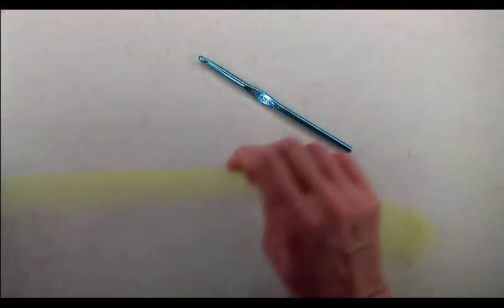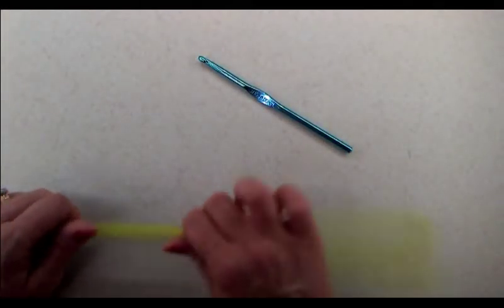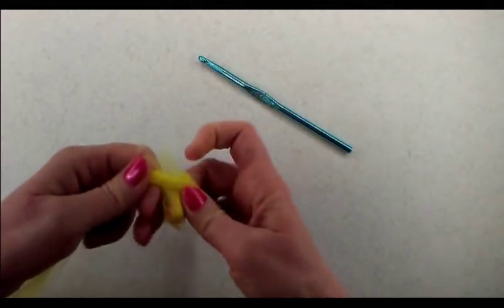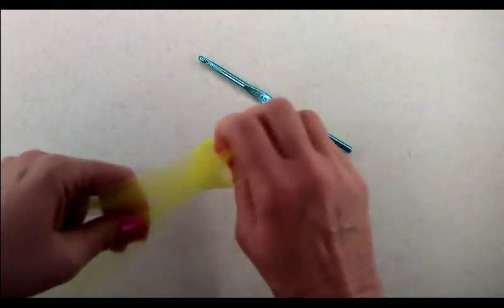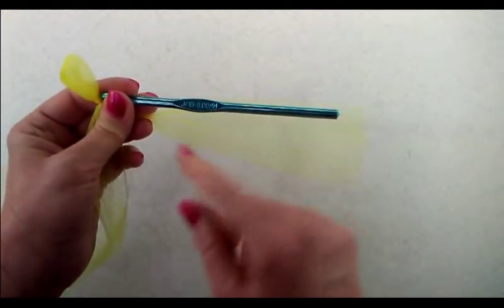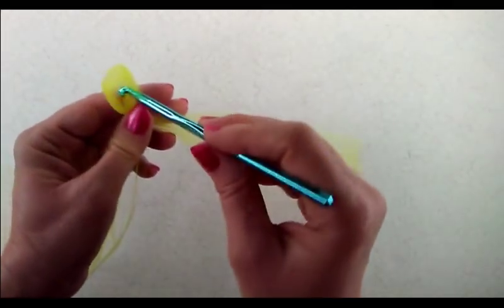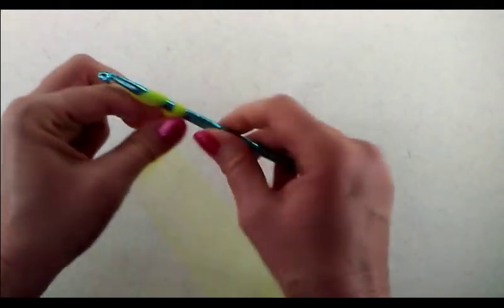We're going to start with a slip knot and you want to make sure that you leave a good-sized tail — don't make it too small because we want to be able to weave that in and make sure it doesn't unravel after we're done. I've chosen to use a size J or size 10, which is a six-millimeter crochet hook. We want to start off with a chain five.